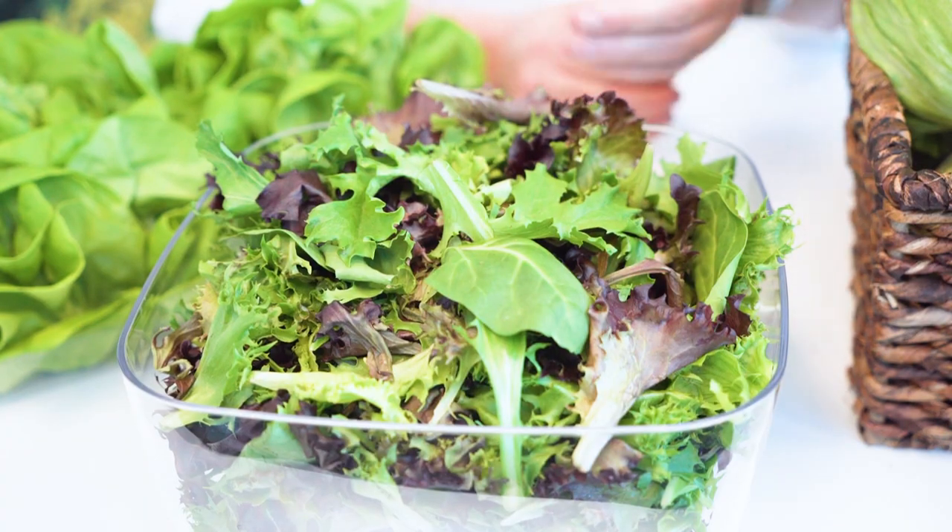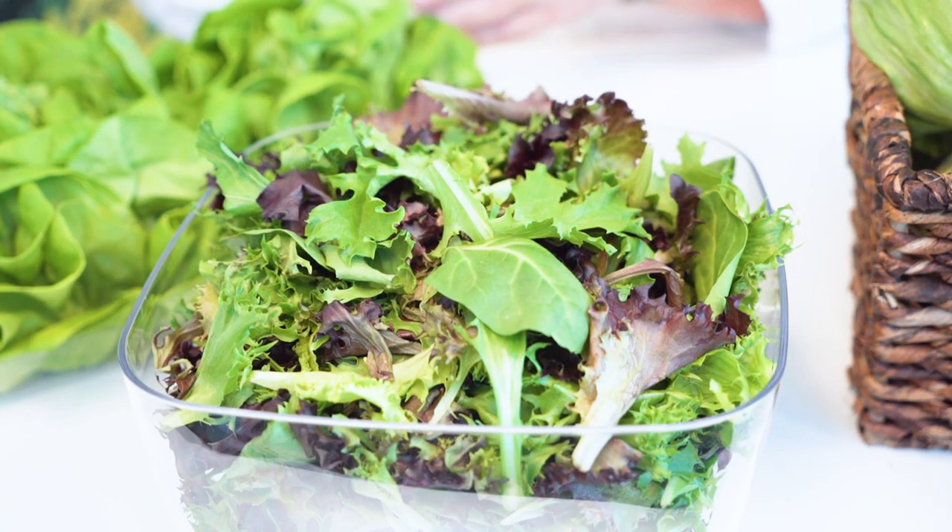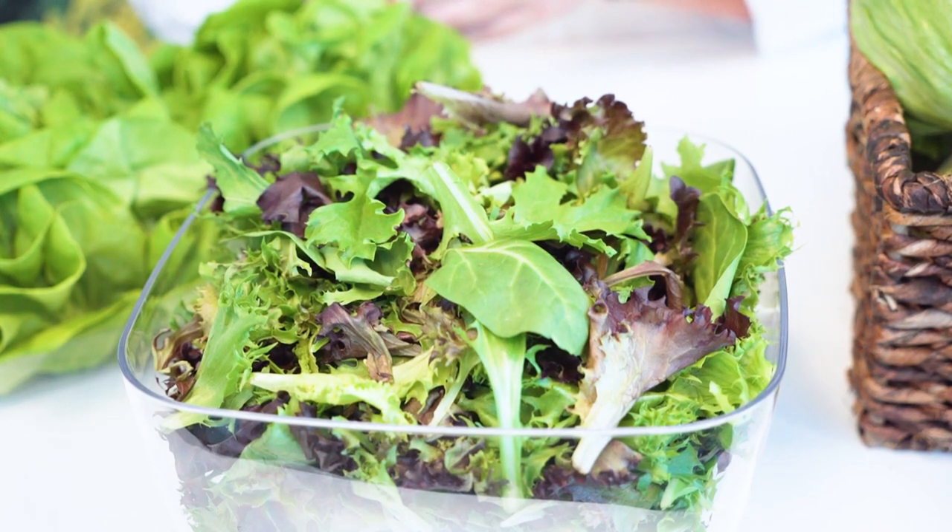Gourmet salad mix, mesclun mix, spring mix, field greens, fancy salad — it's all the same thing, just a different name. It doesn't get a USDA grade, but what it does is add a great splash of color to your menu. It broadens the flavor palette of an otherwise bland item, and it just looks really nice.